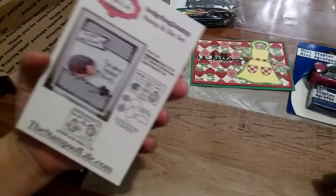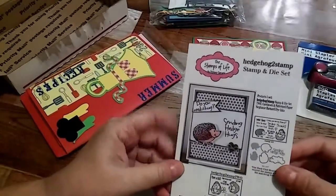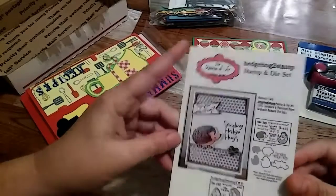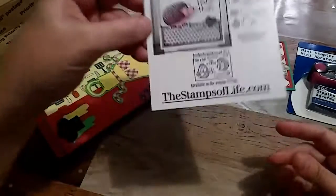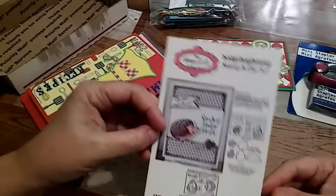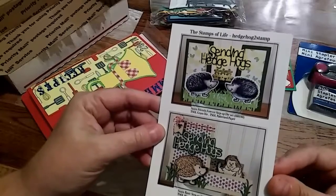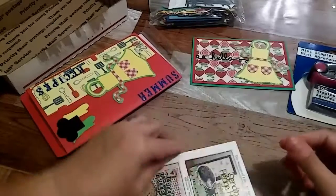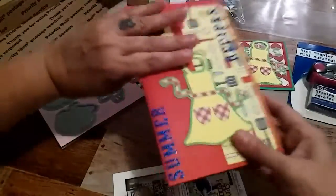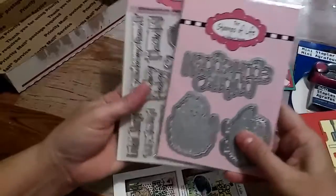She sent me a card from — I think it's the website — The Stamps of Life, stampsoflife.com. That's good information.